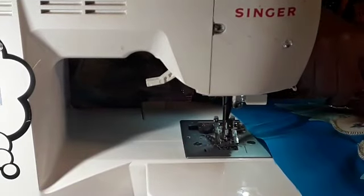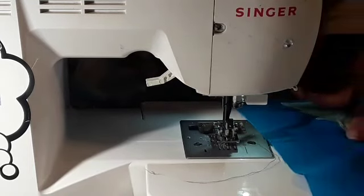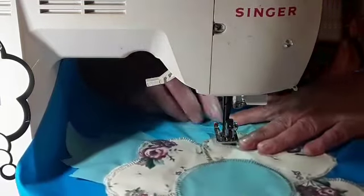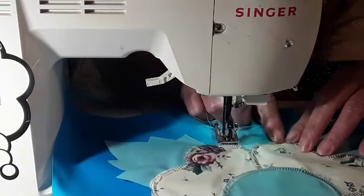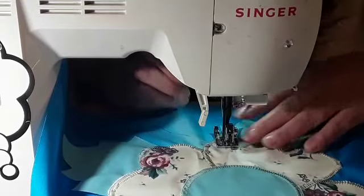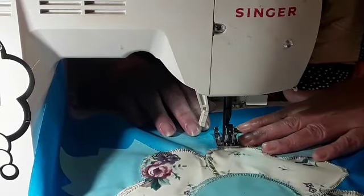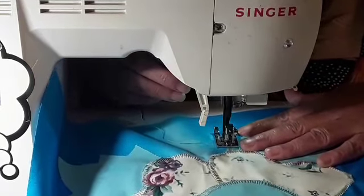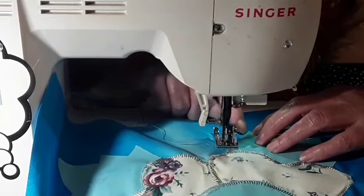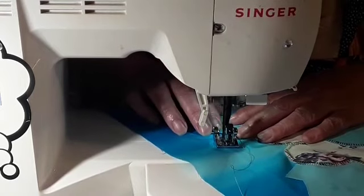Now that we've got that one locked down and done, we're going to work on one of these right here. I'm going to try to start right here in the seam. It makes it a whole lot better. Now you want to make sure you stop on the outside right there on all of them — it just makes it look better.